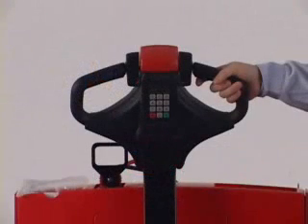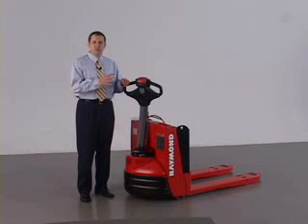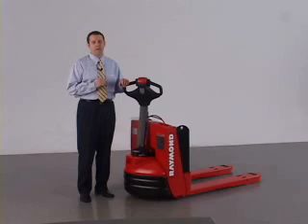The unique handle of the 102XM combines advanced technologies to reduce the number of total components in the handle, lessening the chance of the handle needing to be serviced or repaired. The use of a keypad does away with the expense of breaking keys, which is typically a significant maintenance expense associated with pallet trucks.